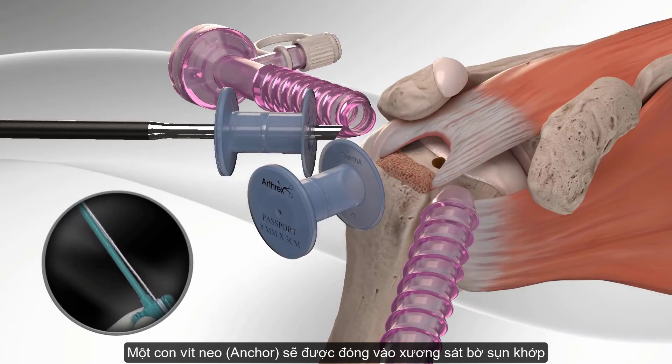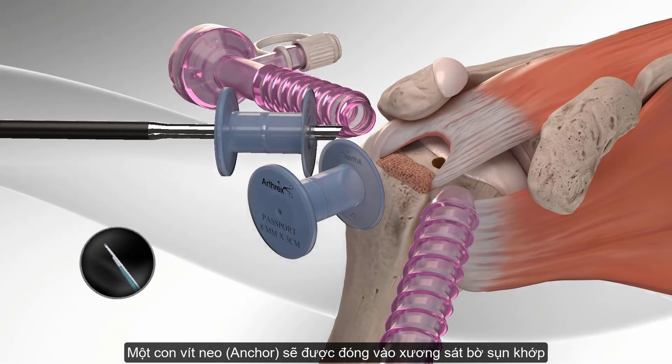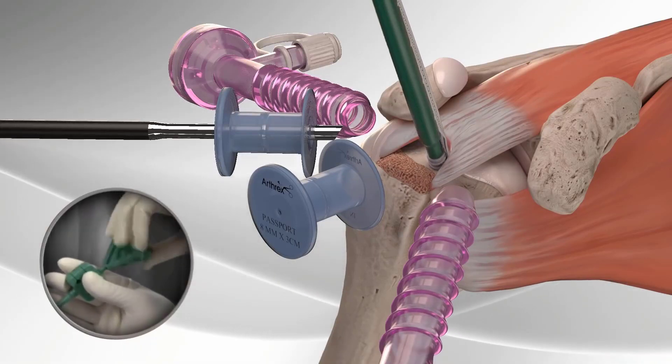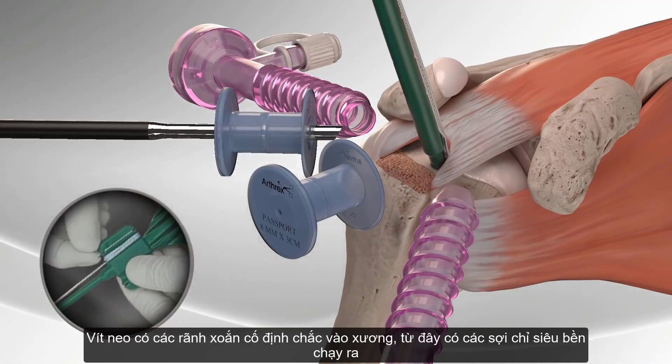The swivel lock is available with a ready-to-use fiber tape loop. The surgeon inserts the swivel lock anchor into the bone and releases the fiber tape loop.